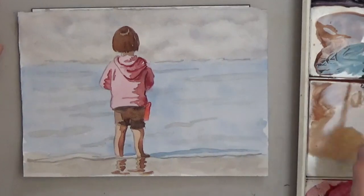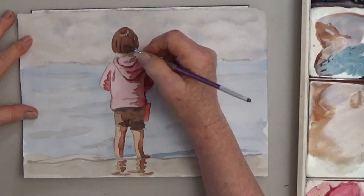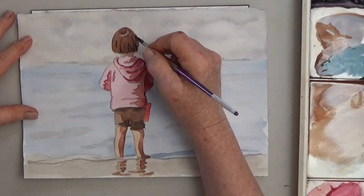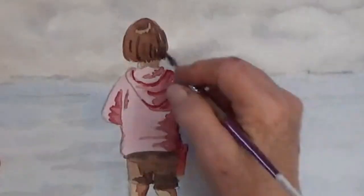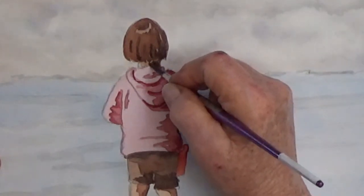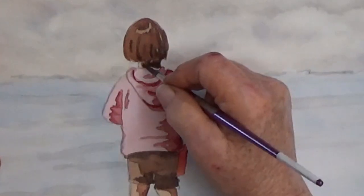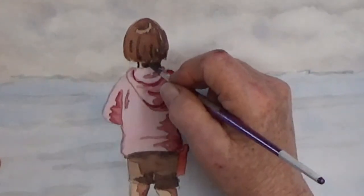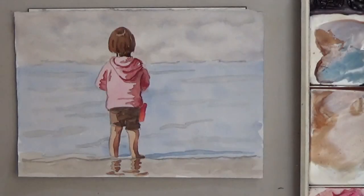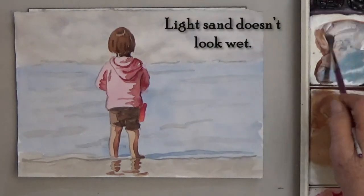You can add more dark to the hair if you need, but it's about time to evaluate this. My sand is still looking wimpy, so it's getting one last coat of color.